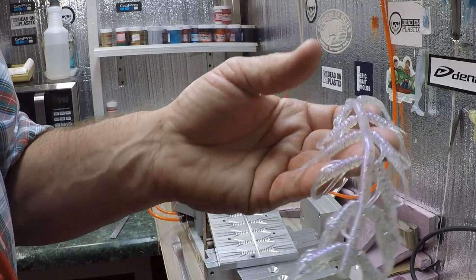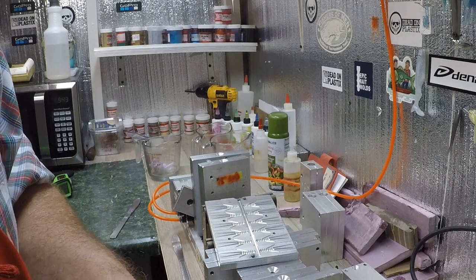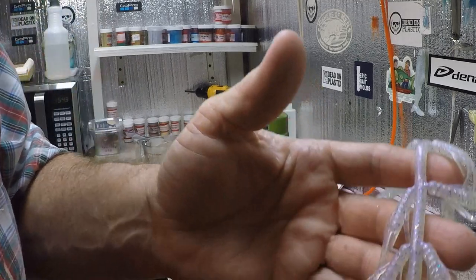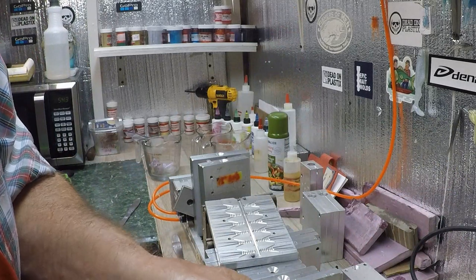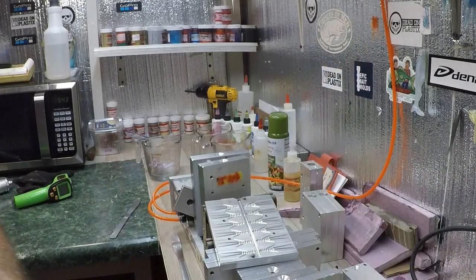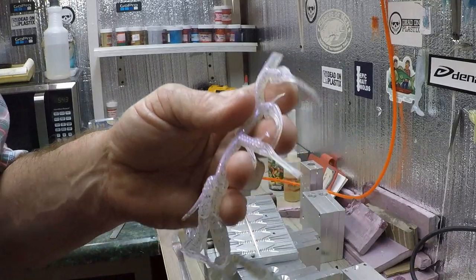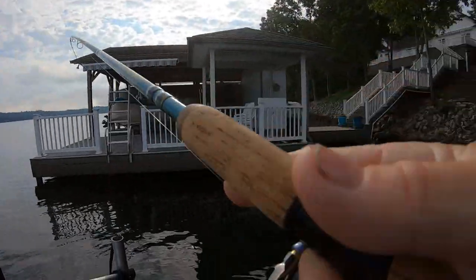Y'all watch the video after this — the crappie loved it, I caught a bunch. I've done the fishing this morning, sat down and loaded it. I can't use all the clips I got — I caught so many fish. I'll cut through it and do the best I can, try to make y'all a video out of this.